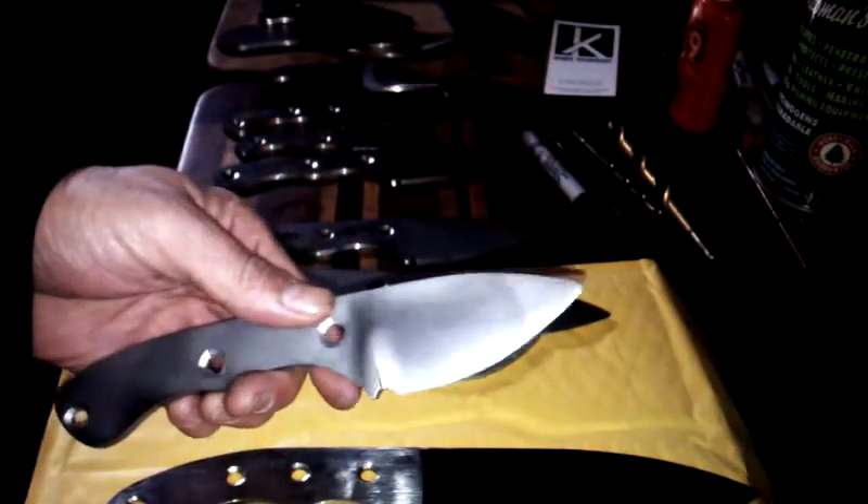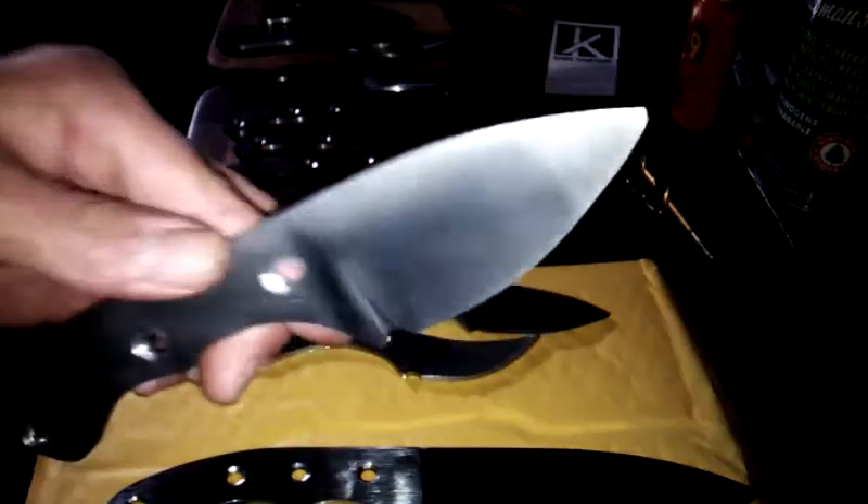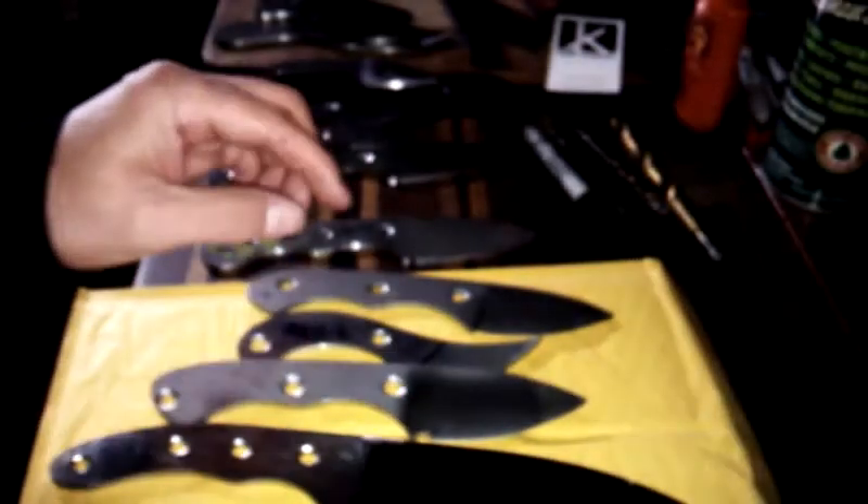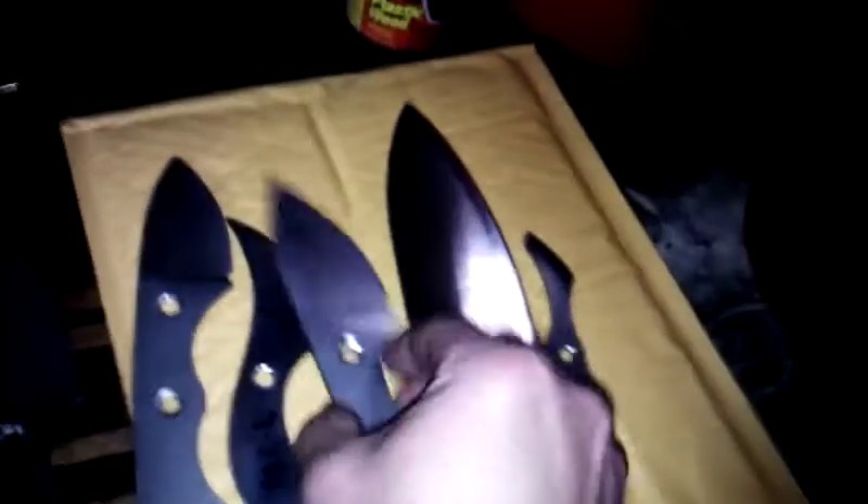Just drilling some holes. See, I did that one blasted, blasted this one. This is unblasted Damascus — it's real shiny, you know. Just prepping to grind these. Let me know about that if anyone knows — is it gonna mess it up, media blasting before heat treat?